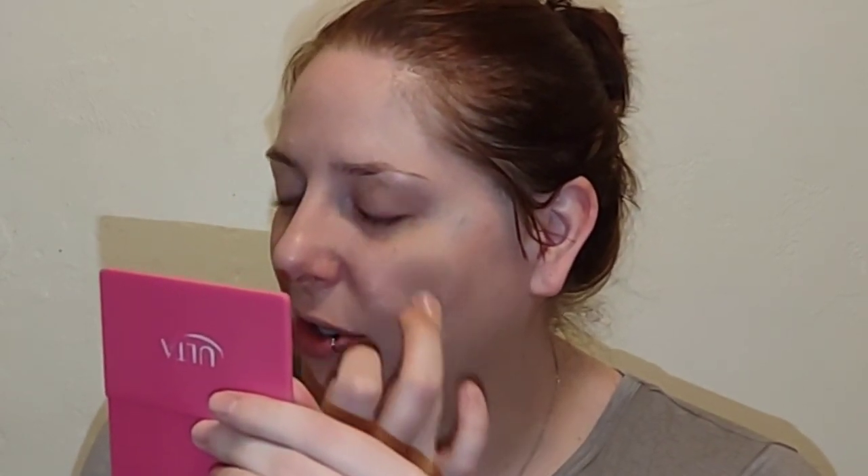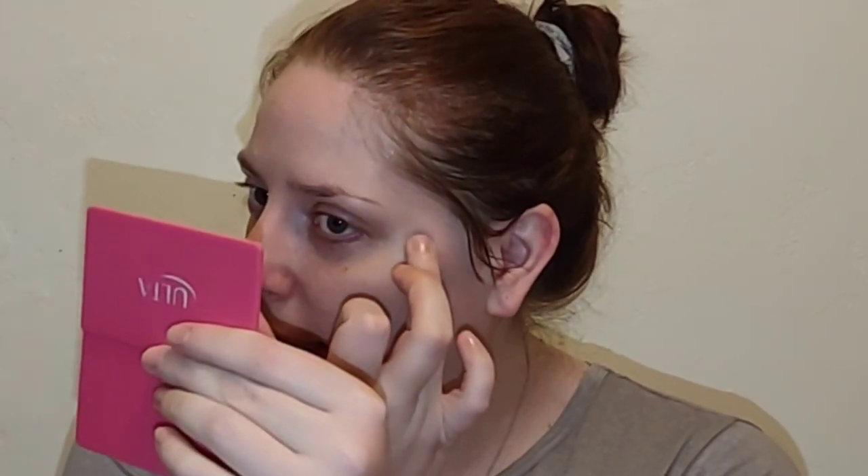What you want to do with color corrector is never go in with too much — I'm just gonna dab a little bit on my zits or redness. All it's doing is canceling out the color: green is the opposite of red on the color wheel, so it helps neutralize that redness. You don't want a ton of green showing through, just get it padded out. I have a little bit of broken capillaries around my nose, so I'll do a little bit there.